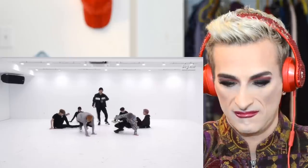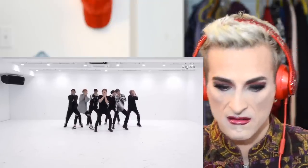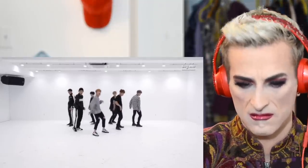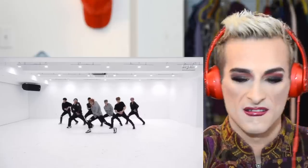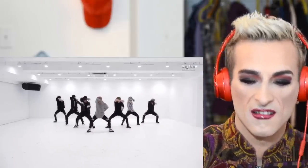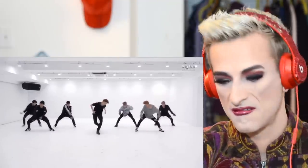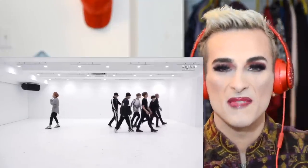Okay, they're just gonna add some b-boying in there. I love that they all move so naturally and they move together like a well-oiled machine. Yes, I'm loving this one.